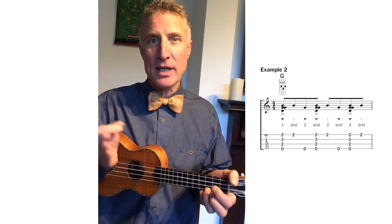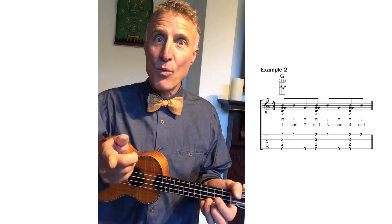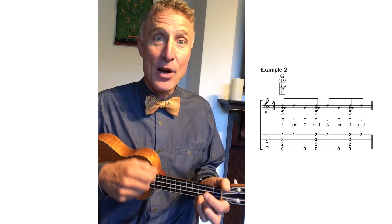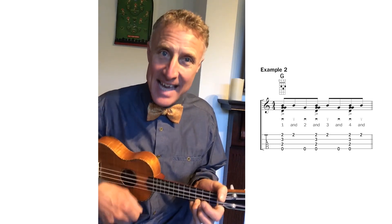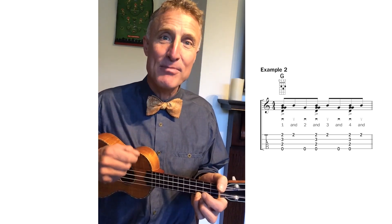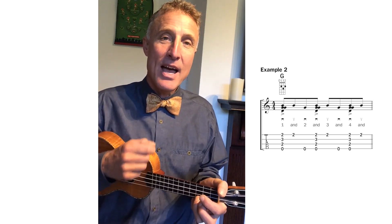Down, up, touch, down, up, touch — one and two and three and. If we kept doing that it would be a kind of triplet strum, but we don't want that. We want this to fill the space of eight beats. So far we've got six, so we need two more — that's simply a down, up. So we go: down, up, touch, down, up, touch, down, up. That gives us one, two, three, four, five, six, seven, eight.